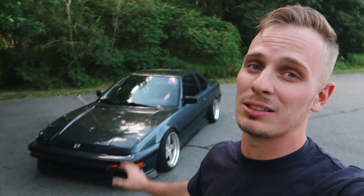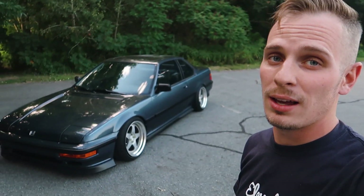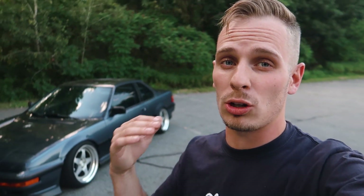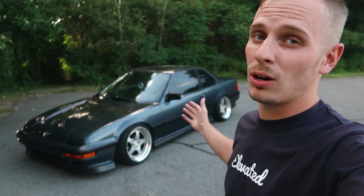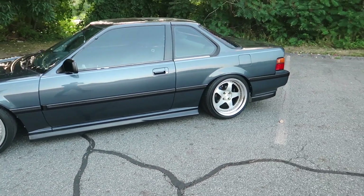I want to figure out the exterior color first before committing to the interior, since I might throw in an accent color and I don't want to lock things in prematurely. I really like the dark look on this car — dark paint with lighter wheels looks great. I've also been thinking about an off-white or cream color, which I think would look very '90s and old-school JDM. I'm curious what color you guys would do on this Prelude.